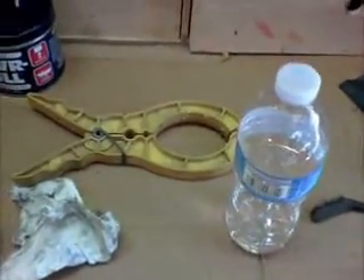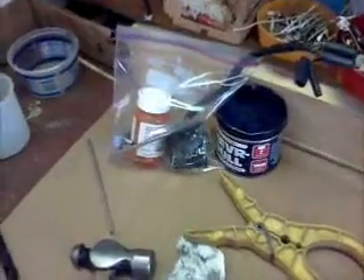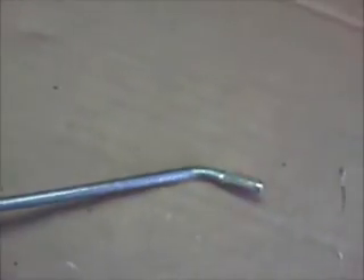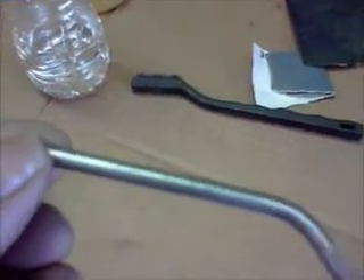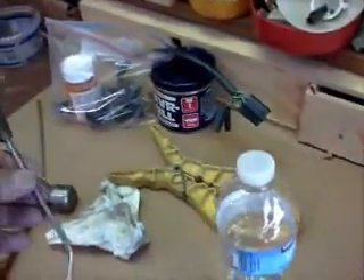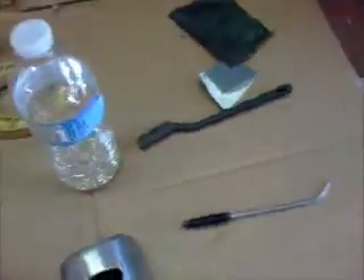I worked on my turn signal switch today. Took it all apart, completely broke it down into individual pieces, took all the springs and contacts out of it, cleaned it, put it back together, and tested it for continuity — it's all good. It turns out there is a replacement handle I can buy, which I'm really happy to hear, because my turn signal handle was rusted beyond recognition and all the chrome had come off it. I wire-wheeled the rest of the chrome off it thinking maybe I could polish the steel, but it's so badly pitted it just doesn't look good. I can get a brand new handle from XK's Unlimited — they have them in their catalog.